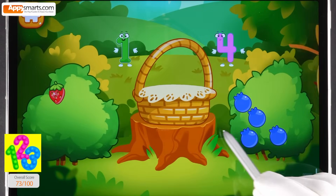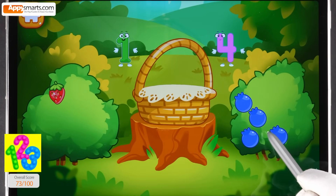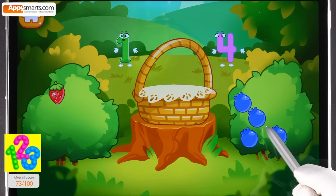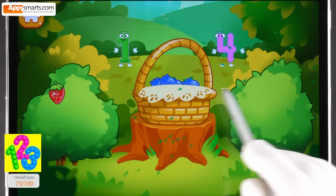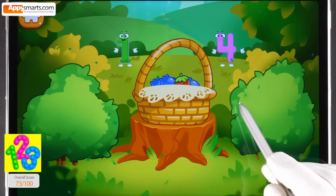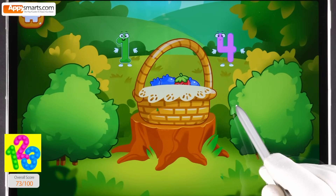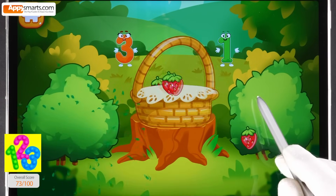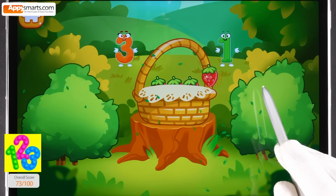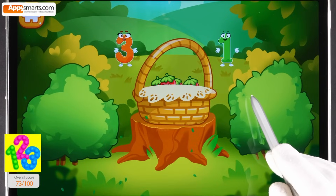There's one berry on the strawberry bush. There are many berries on the blueberry bush. Tap the bush with many berries. Tap the bush with one berry. Keep it up. Tap the bush with many berries. Tap the bush with one berry. You picked all the necessary berries.